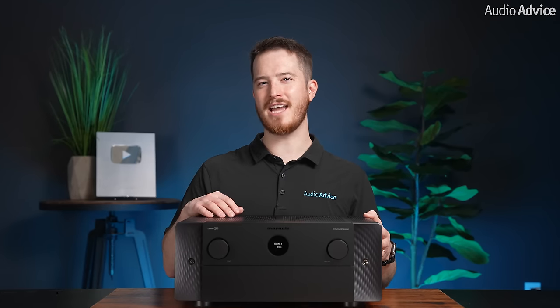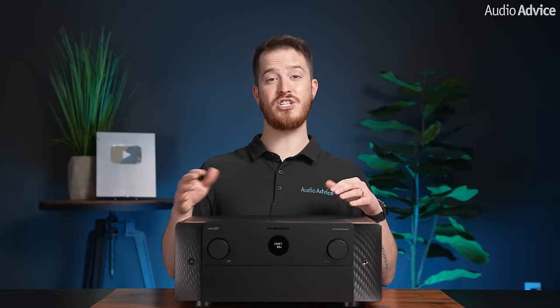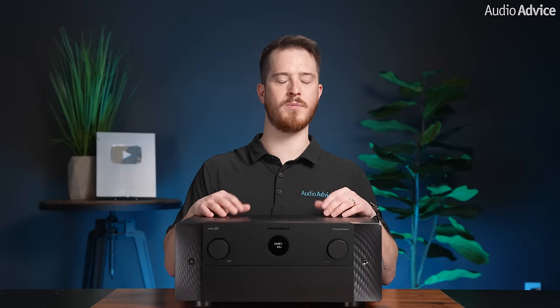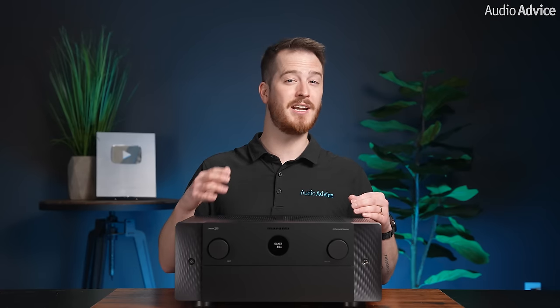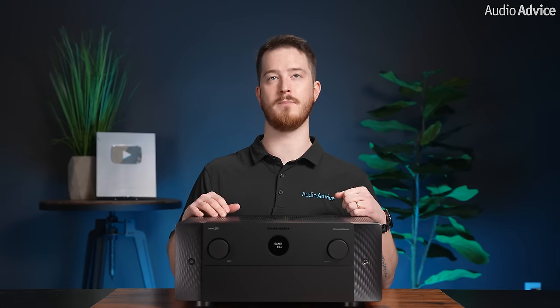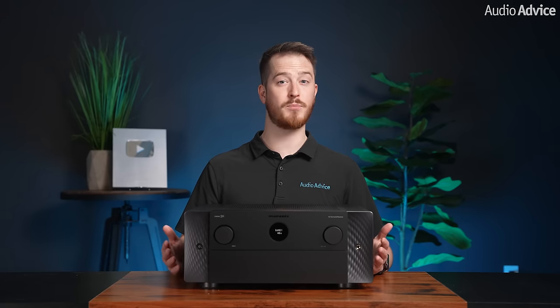The 32-bit ESS Sabre DAC chips in the Cinema 30 are also slightly higher performance than those in the Cinema 40. While the Cinema 40 is a leader in its price class, if you care about the last bit of detail and sound quality in your AVR, the Cinema 30 would be a worthy upgrade. Both include Audyssey MultEQ XT32 room correction and support for adding Dirac Live room correction and bass control.